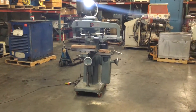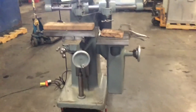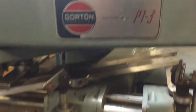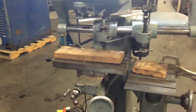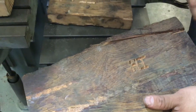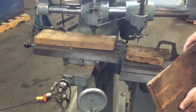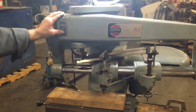Here we have a Gorton pantograph model P1-3, hooked up to 115 volts. We're going to demonstrate how it works on wood. It's set to go from about two and a half inches down to about one inch, and that ratio can be changed, but right now this is where it's set. We're going to do a demonstration and show you how it works.